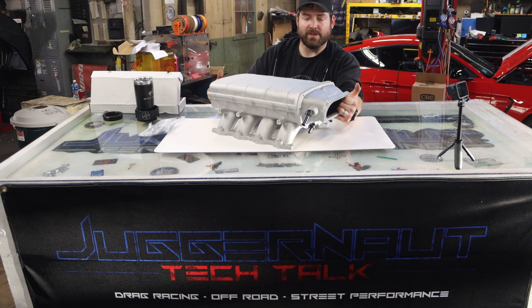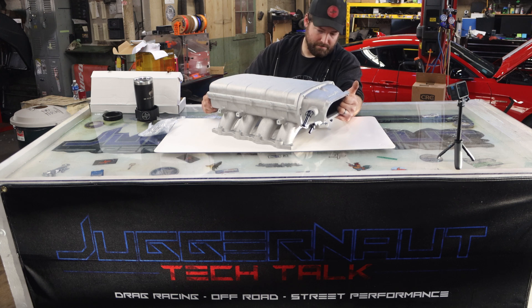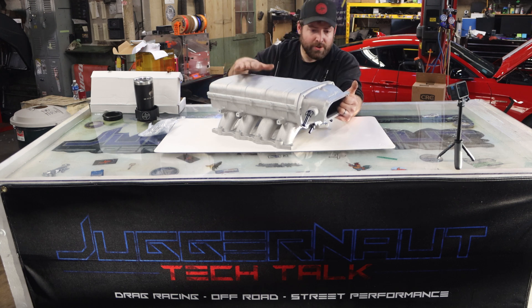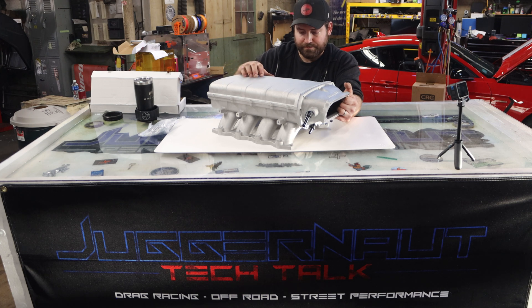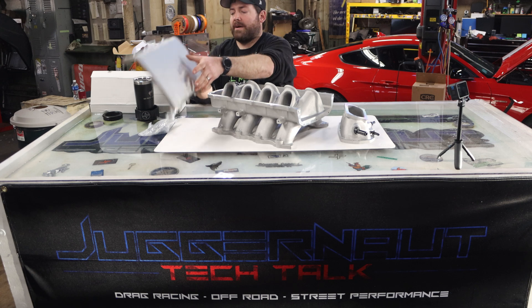So that is assembled. It's a great looking intake, even bare. I'd suggest putting something on it, especially if you're in a salty air state. The black looks really nice though. Now, what do you need to do to put this on your car? I'm going to take this lid back off here.